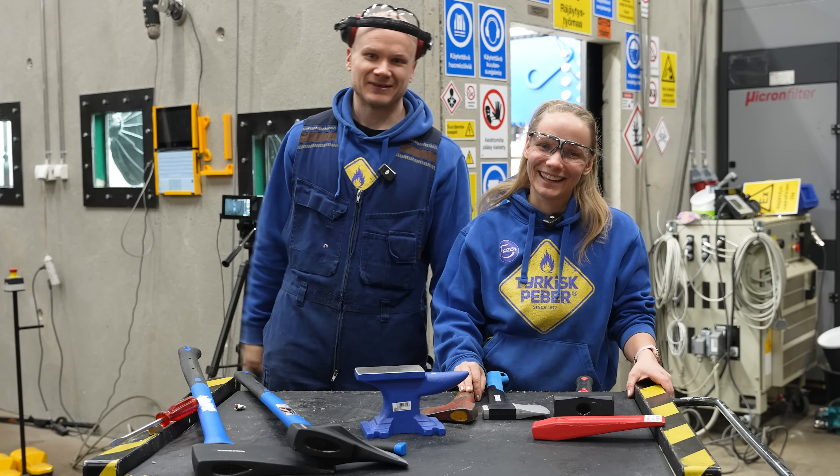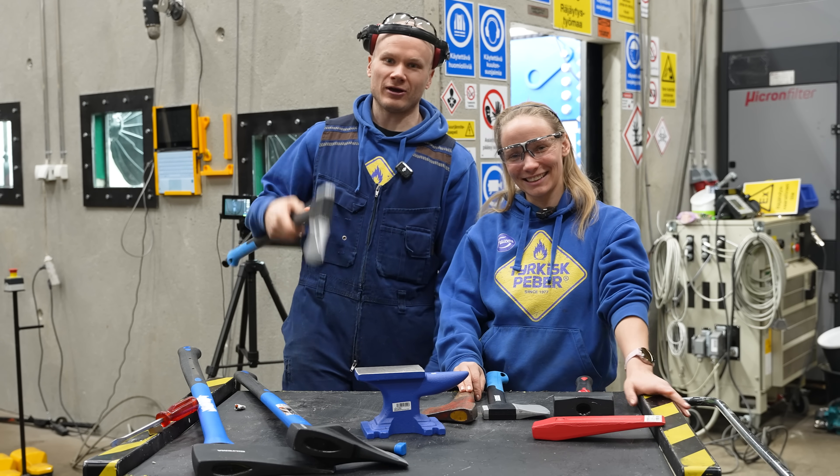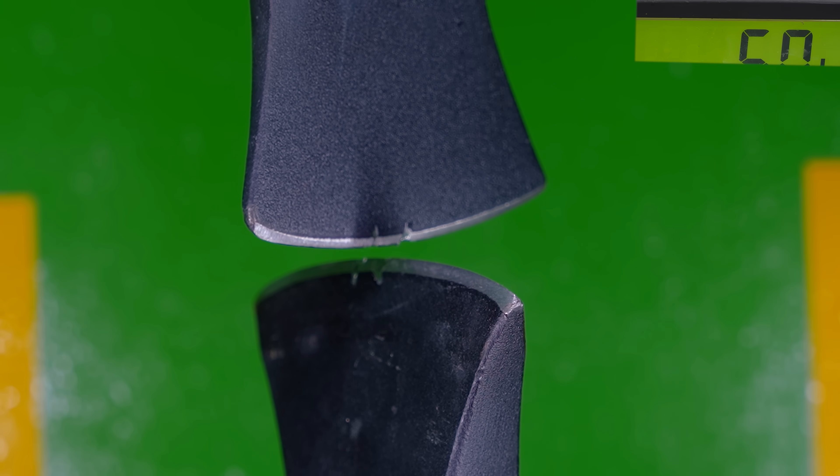Welcome to Hydraulic Press Channel. Hi! I'm Lauri. I'm Hannu. And today we are going to do an epic axe battle.